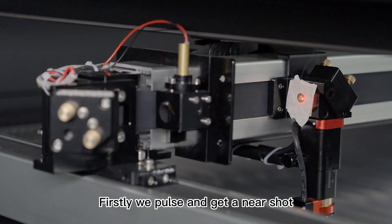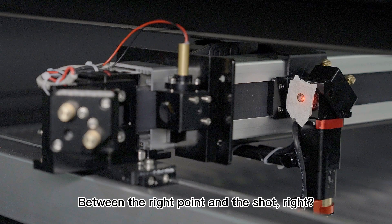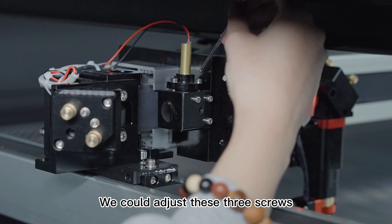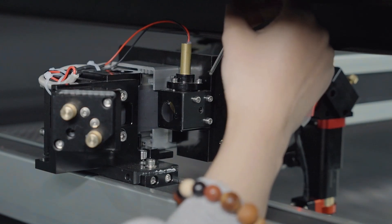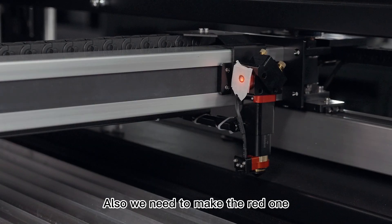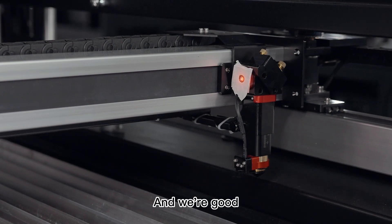First, we pause and get a near shot. You can observe the offset between the red pointer and the shot. To make them overlap, we adjust these three screws using an Allen key. We also need to make the red pointer overlap with the shot at the farthest position too. And we're good.